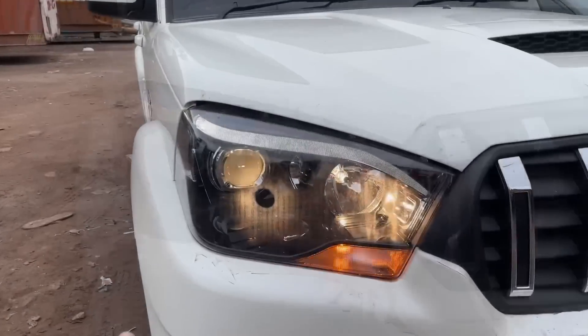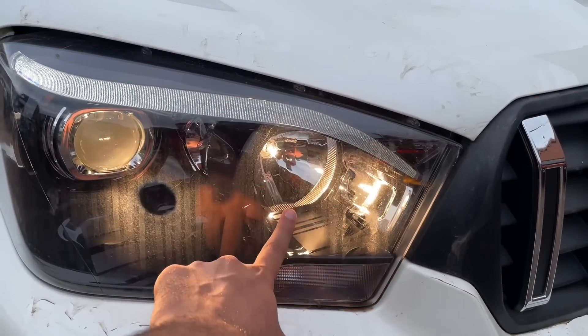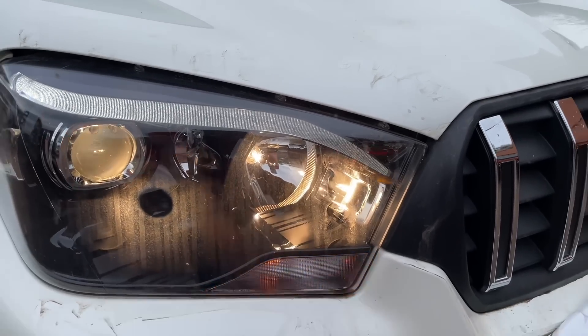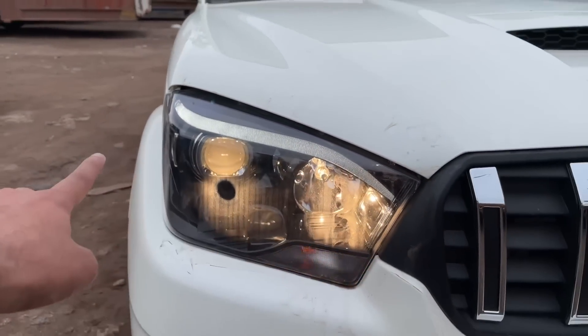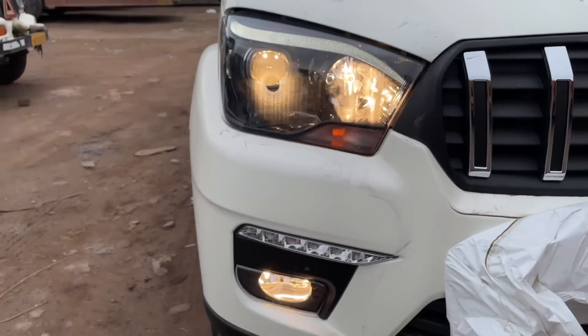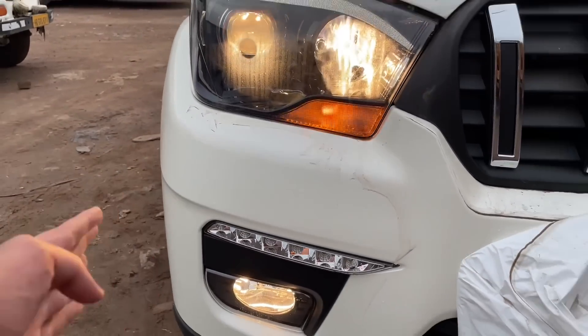You can see the headlamps here. There is a low beam with a projector, and a high beam with reflector-based headlamps. There is also a cornering lamp function on the upper left-hand side lights. You can also see fog lights, and there is a daytime running light which is on when the main lights are off.